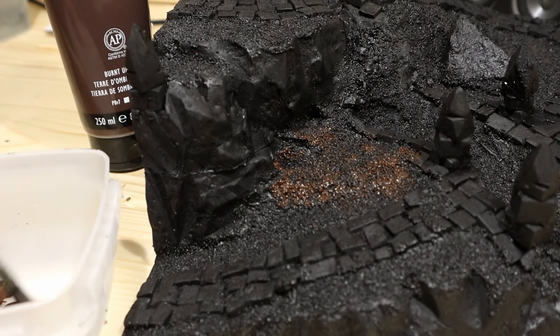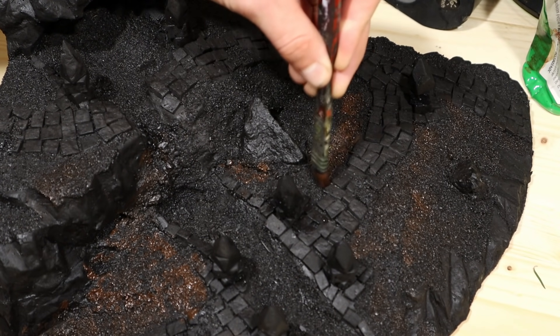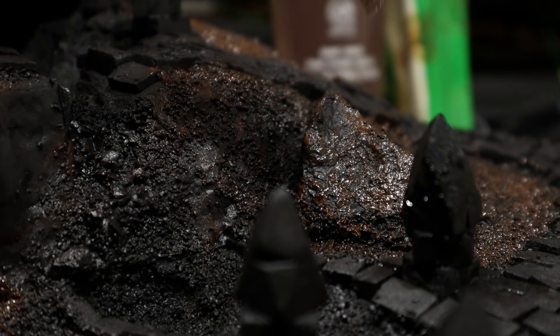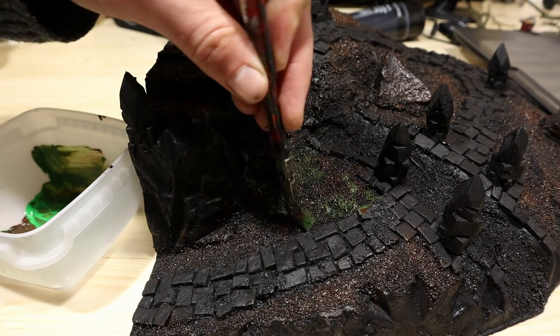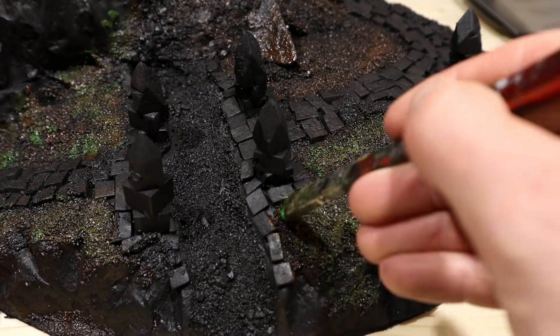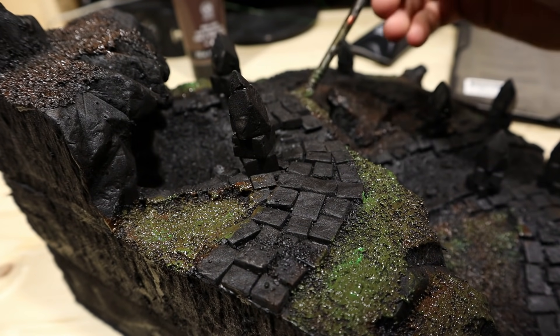After I got a nice black basecoat, I painted the sandy ground with brown. Still didn't know what to do with the stream, so I left it black. Then I took a green paint and continued brushing the ground. I applied this unevenly and blended it into the brown. Should look something like that after some good brush flapping.